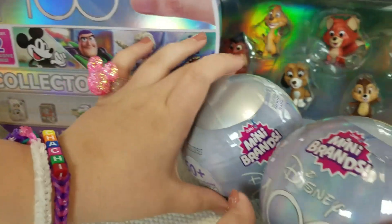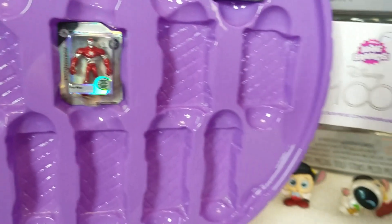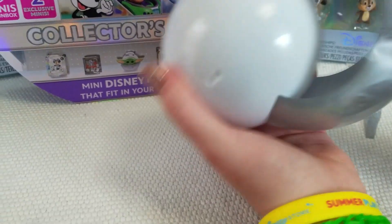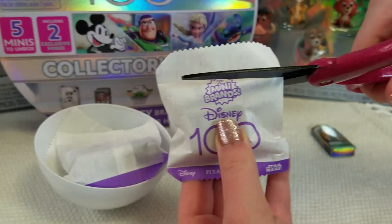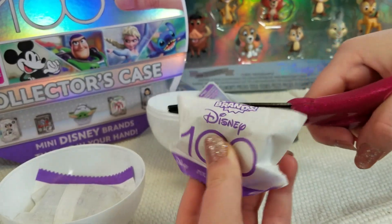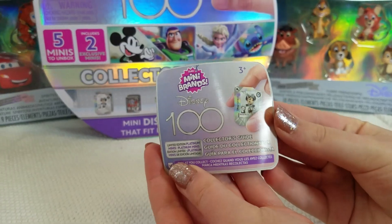So we got the collector's case and two of the surprise balls. Let's start off with the collector's case. This collector's case came with so many cool minis. These bags say Disney 100. Let's see what the first one is. We found Rapunzel. It's Forky. We got this one in the collector's case. It's Forky. We got the animator's Anna — she's super cute. It's Bullseye from Toy Story 2. Now let's take a look at the collector's guide.